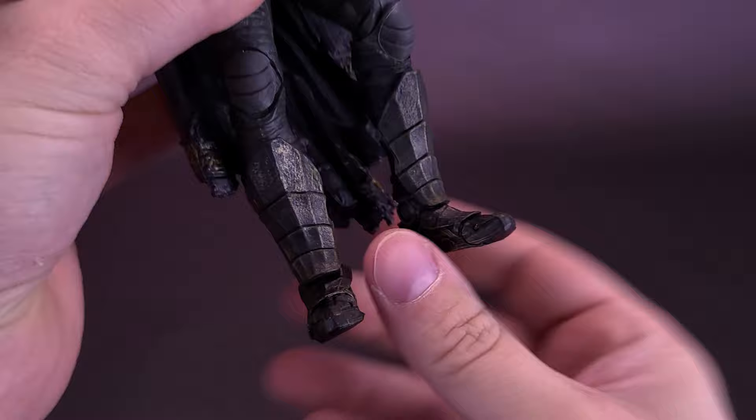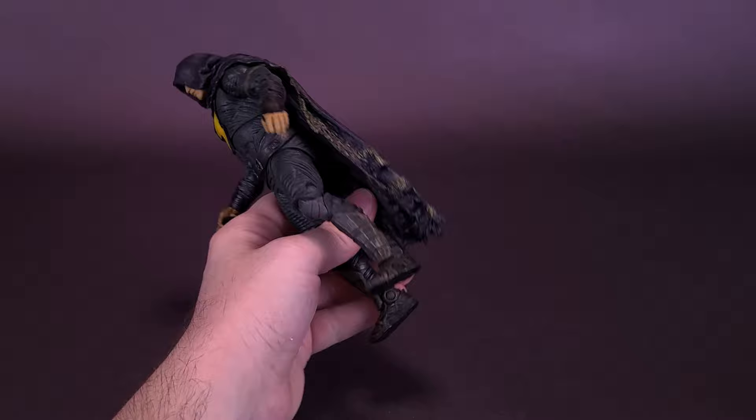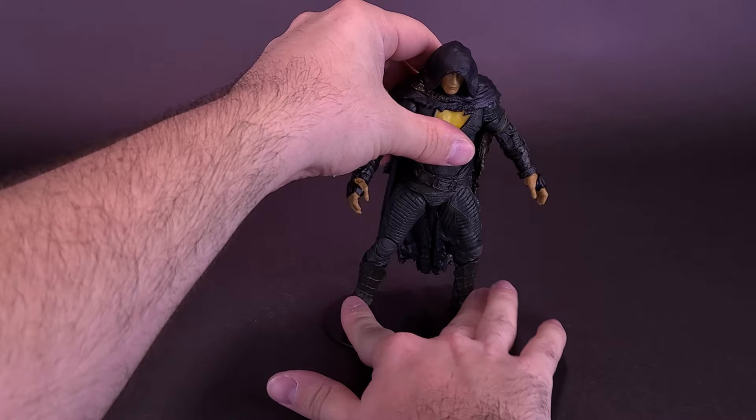I would definitely encourage using the foot pegs in a case like this. With so much weight working against the figure and really against his favor of actually standing properly, I would definitely use a display stand. Even on the display stand, you can see just how the cape wants to pull him back.